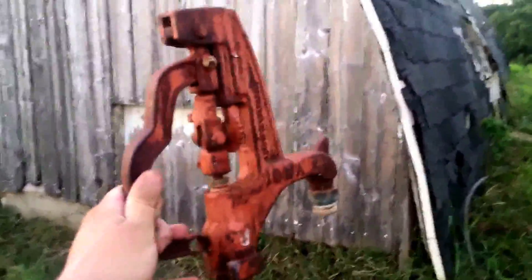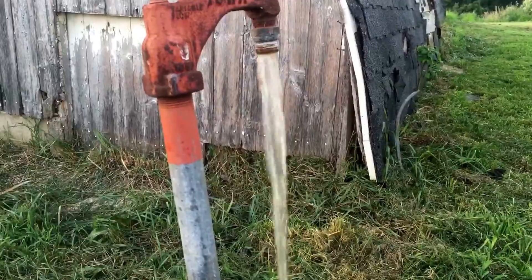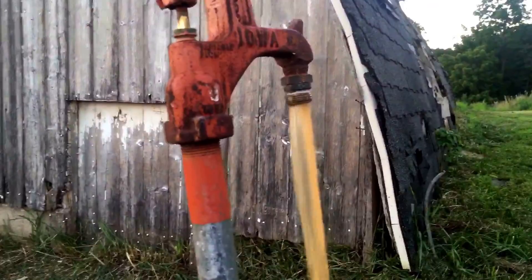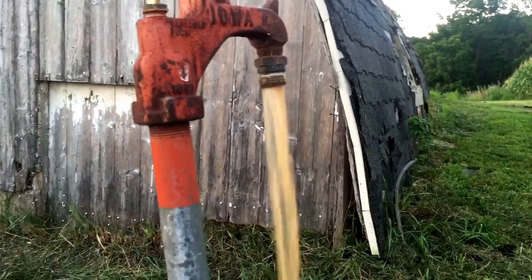There's water for the cows right there. This one hasn't been used in a while, so I'm gonna show you guys something. Now we sit and wait. Here we go — the water that's coming out is red. It turned a pretty good color red, actually more like a brown.